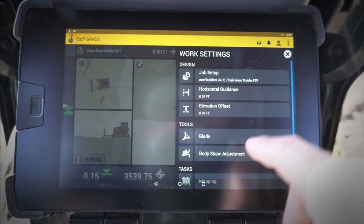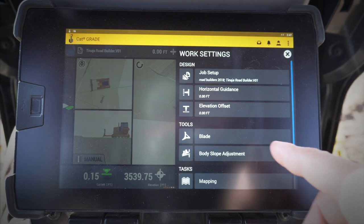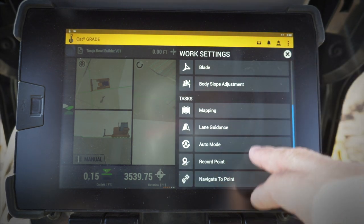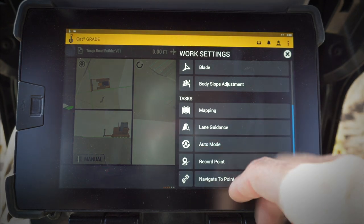I've also got my different items for my blade, my focus points for my blade, etc. Body slope adjustment. You can turn off several different things: mapping, lane guidance, auto mode.